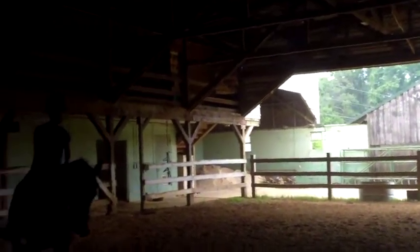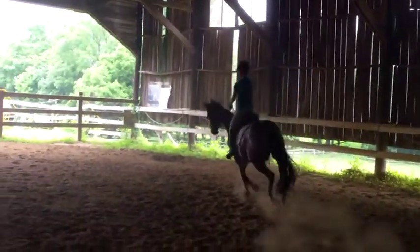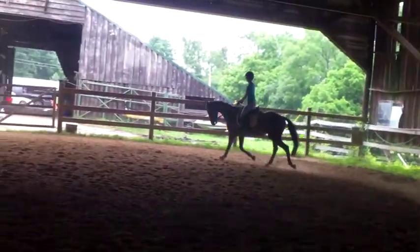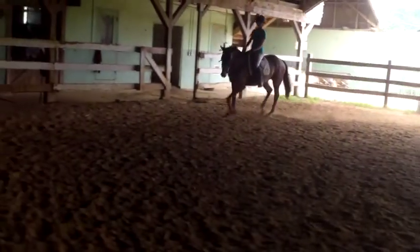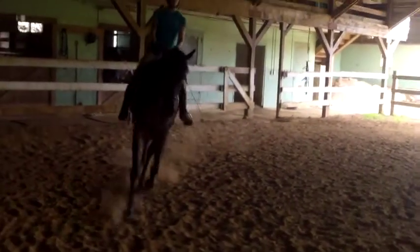Tall, tall, tall. Tummy, tummy, tummy. Push, push, push. Thumbs up. Feel both sides. Feel him. And now walk — don't let him die, for the love of all that is holy.